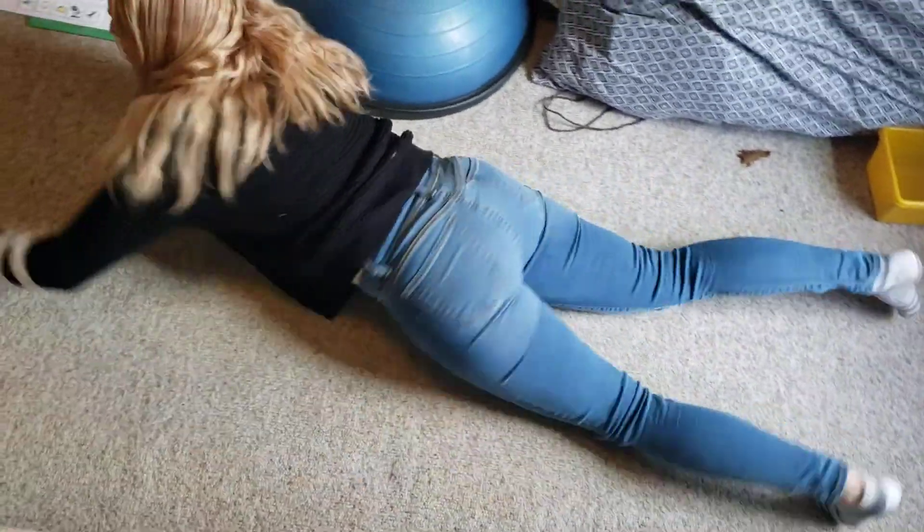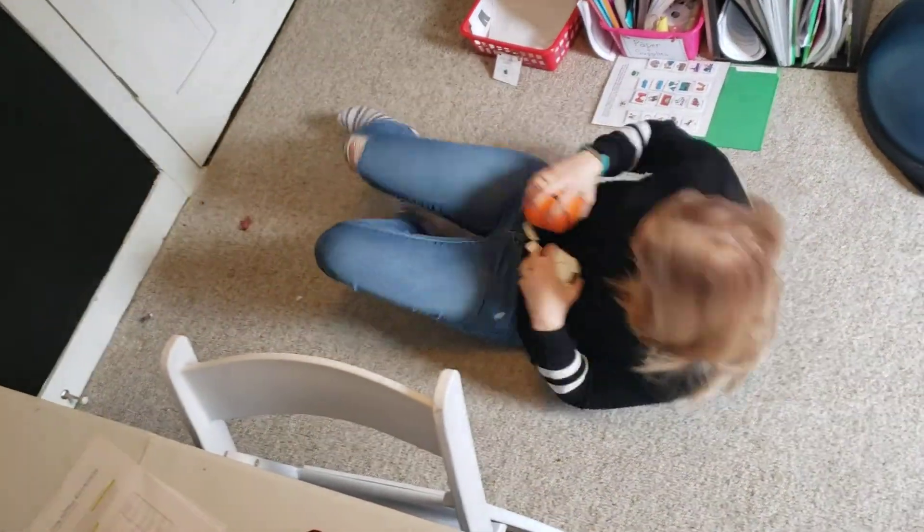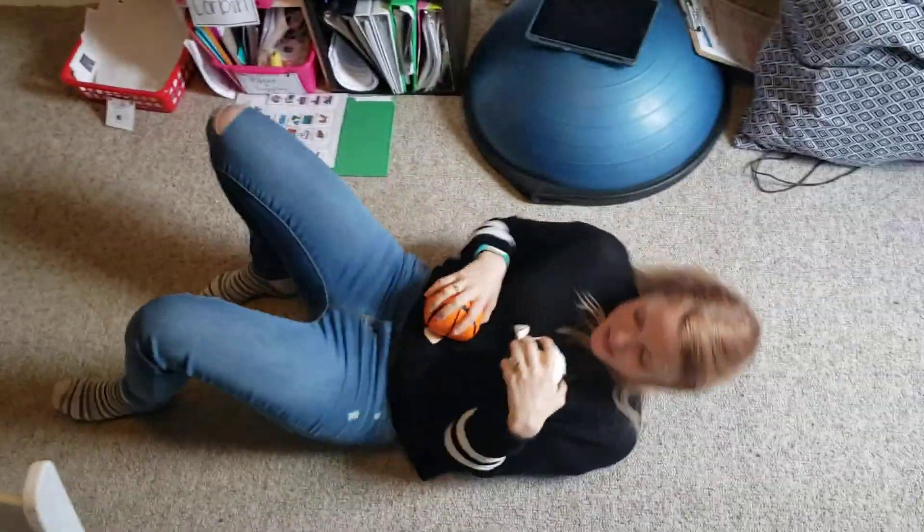I have some balls down here. So again I'm going to army crawl down, pick up a ball — I'll grab two — then do the spinal scoop back.